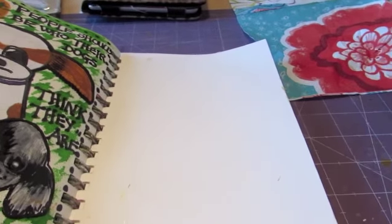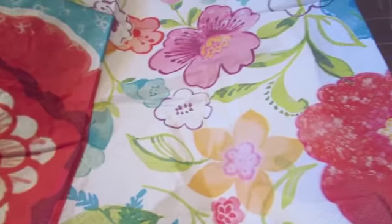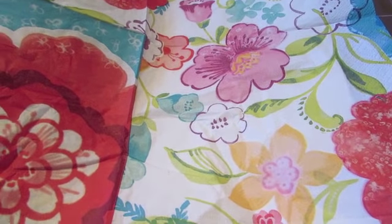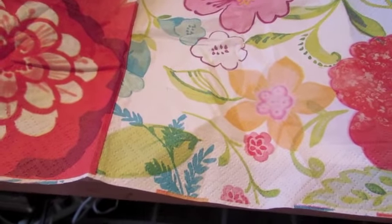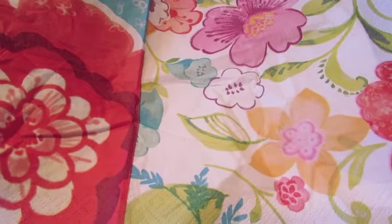Hi everyone and welcome back to day 43-44 of our art journal project. Today I was at a wedding shower for some dear friends of ours and the theme was Mexican — it was so much fun. They had a piñata, they had Mexican games, and this is one of the beautiful napkins they had. The food was all Mexican.